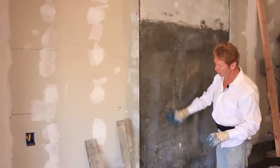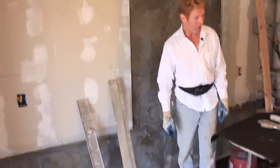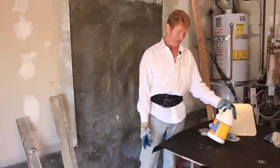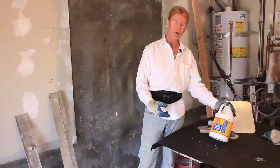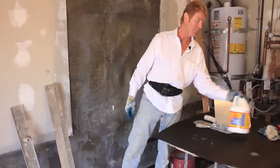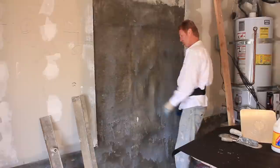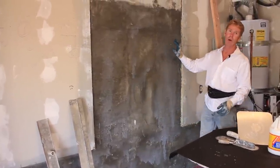We've had to wire brush the wall and we've applied Weldcrete. Weldcrete is a bonding agent — this blue stuff here. A lot of people call me and say Kirk, I can't find Larson's Weldcrete. You don't have to use that. You can use Home Depot or Lowe's brands. They have Sika, which is a good product — a concrete bonding agent. A lot of folks don't use a bonding agent for plaster but we do all the time. It's cheap insurance. It makes certain that it bonds well, plus it removes all the dust that a wire brush might miss.